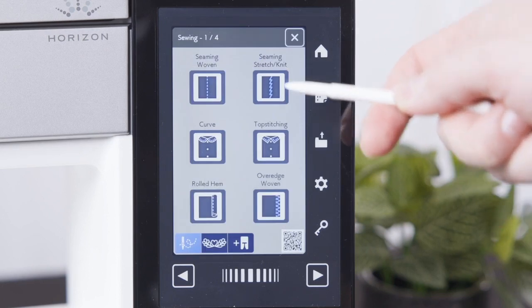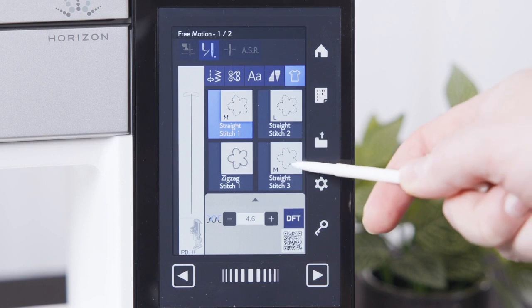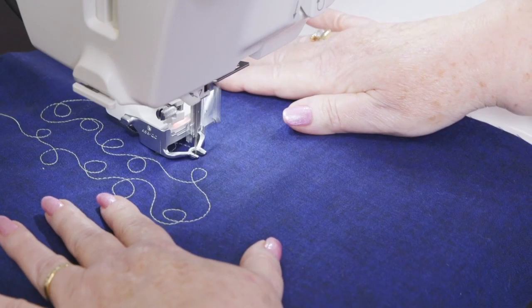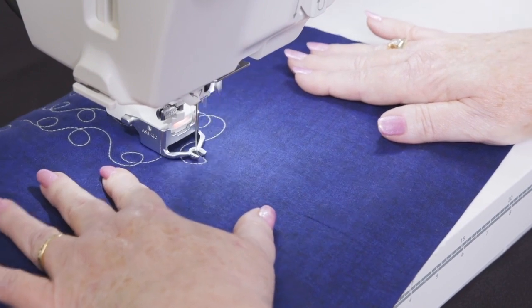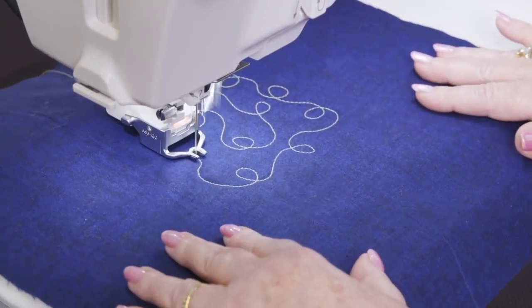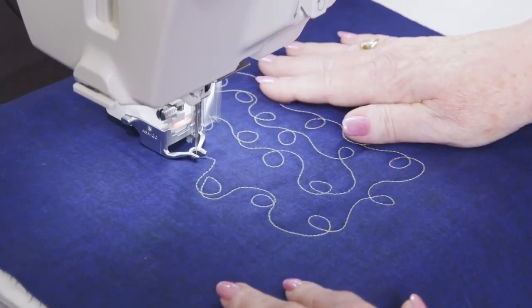By selecting a desired stitch length on the screen, the Memorycraft 9480 QCP will maintain the desired stitch length as you move your quilt, utilising ASR's advanced technology. The machine speeds up and slows down on its own depending on how fast you move the quilt. This means you no longer need to regulate your hand speed with the speed of your machine, and the length of your stitches are consistent.